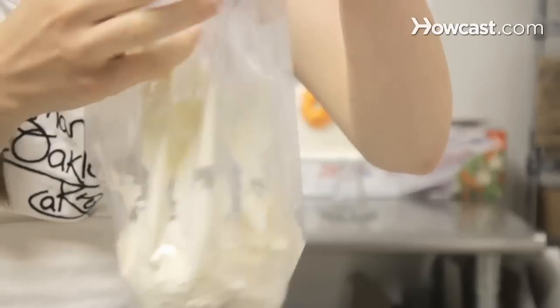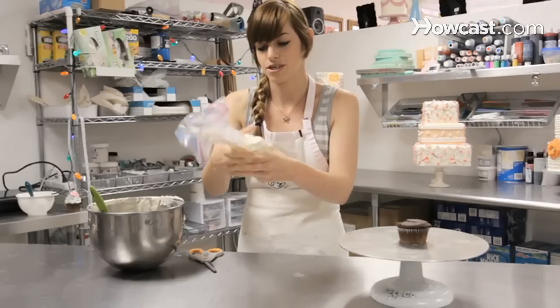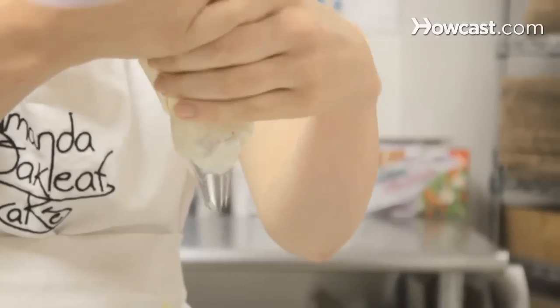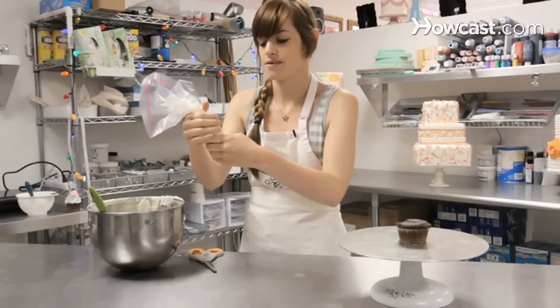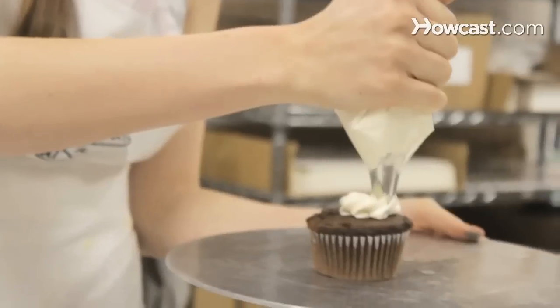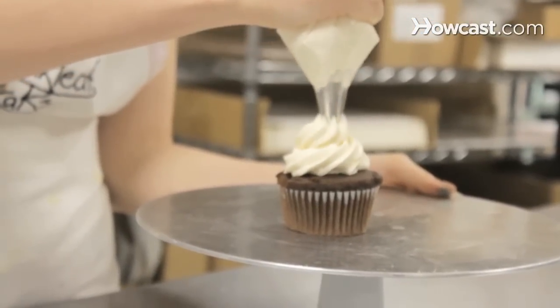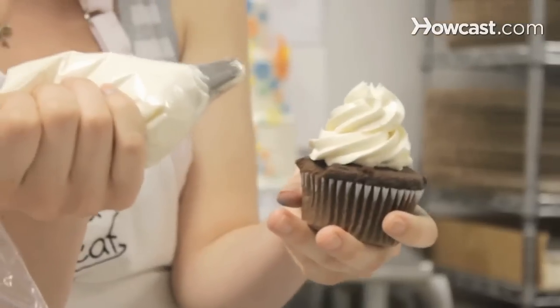Make sure the opening to the bag is at the top. You're going to want to push your frosting down. It might be a little awkward to hold it, but make sure there's no air in there. And that is how you turn a freezer bag into a piping bag.